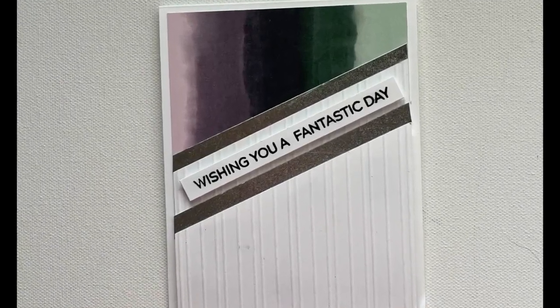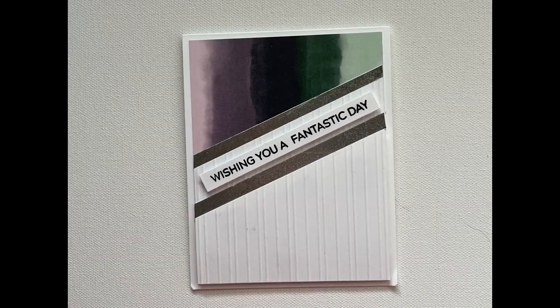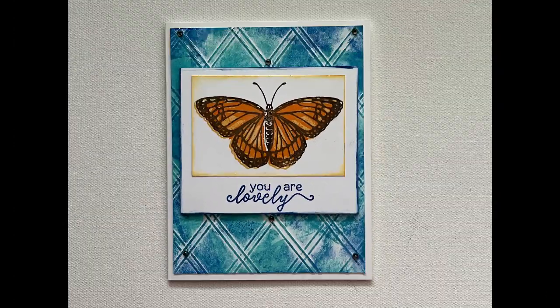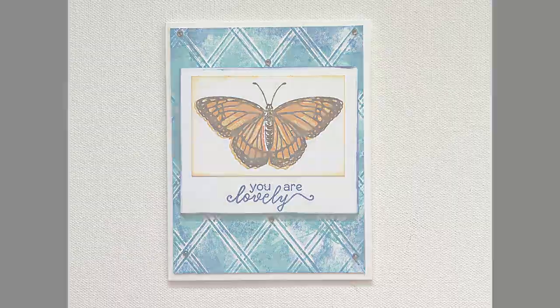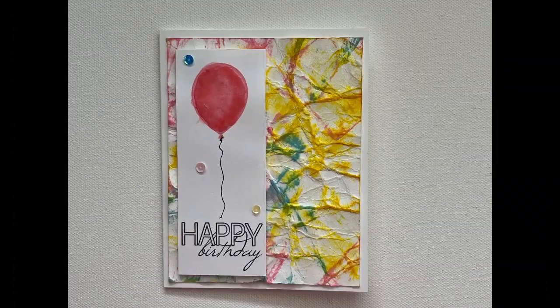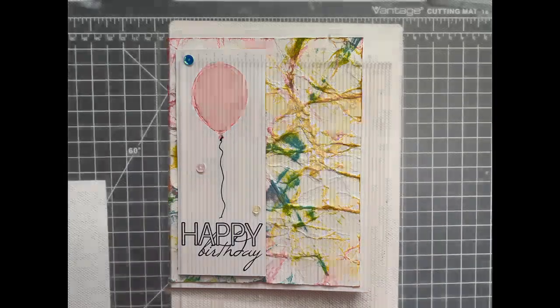Hi everyone, it's Dory. Welcome back to another video at my YouTube channel. I apologize for not being here much recently — life has just sort of pulled me in some other directions, but I'm glad to be back. Today's video is going to focus on ways that you can add texture to your cards without the use of any machines — no die cutting machine, no heat embossing gun — just plain ordinary ways you can add texture.